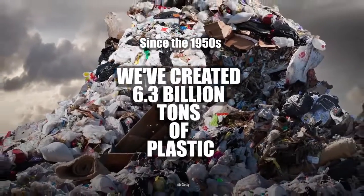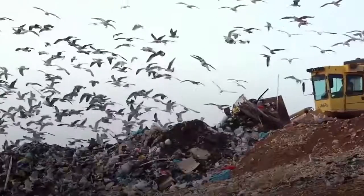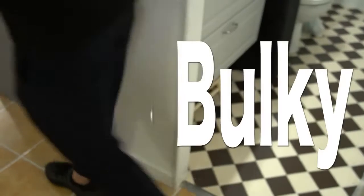Just how much plastic do we have around us? Will our life be less comfortable without it? How many animal species can we save by getting rid of plastic debris? This is why we created Mini Bulky — to reduce plastic waste.